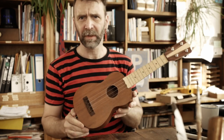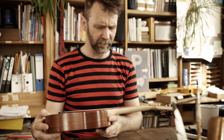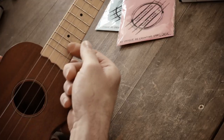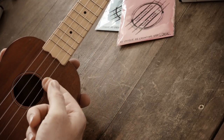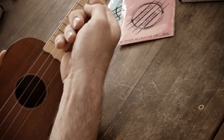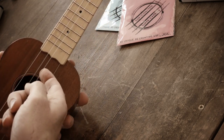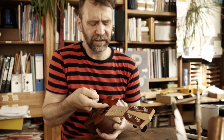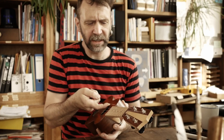So, die Saiten sind fertig. Ich bekomme sehr viele Fragen zum Thema Saiten: Wann sind sie fertig? Wie wechselt man die Saiten? Wenn man die Saiten unter die Saiten drückt und den Knoten sieht, dann sind sie fertig. Diese gute Saite ist fertig, diese alte Saite ist fertig.